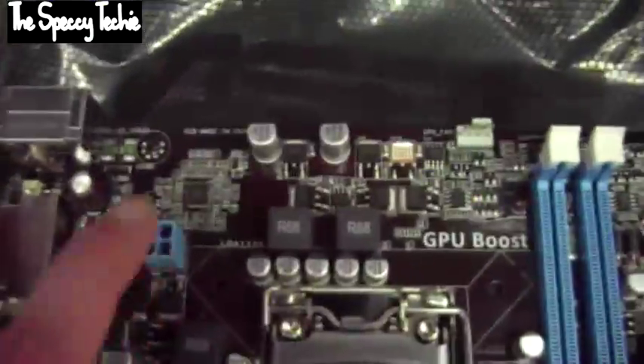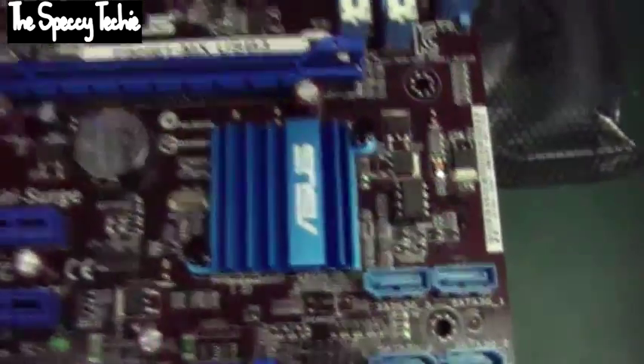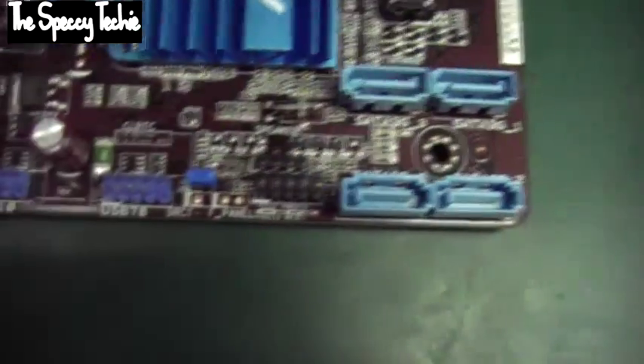It's only got a 4-pin CPU connector, so you won't get any overclocking out of this — it's not designed for that, it's just a basic motherboard that's going to work. There are two fan header slots.